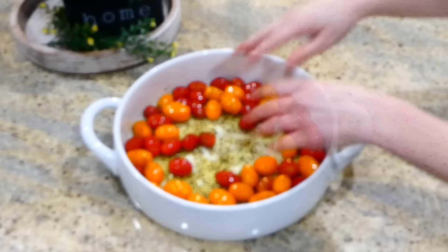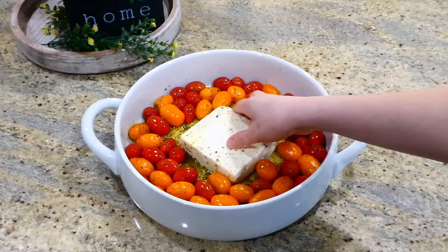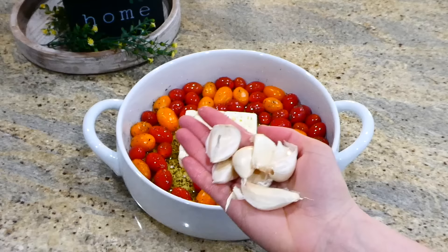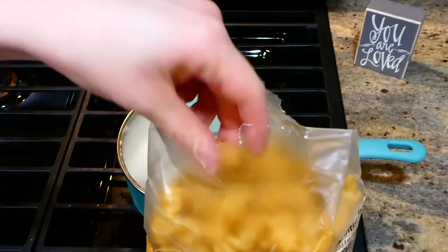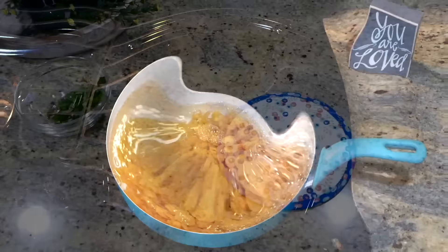After coating the tomatoes in the oil and seasonings, add a block of feta cheese — eight ounces — right in the center. Coat the feta in the oil and seasonings as well. For the garlic, I'm adding about five to six cloves — I didn't peel them because after pulling them out of the oven they'll be easy to peel. This bakes at 350 degrees for about 35 minutes. While that's baking, go ahead and boil up eight ounces of pasta noodles. After the noodles are cooked, be sure to reserve about three-fourths cup of the pasta water for later.